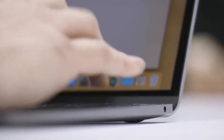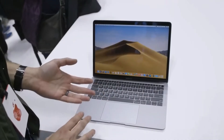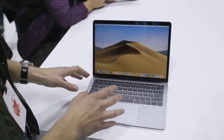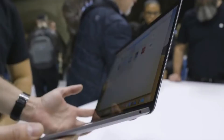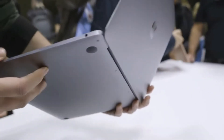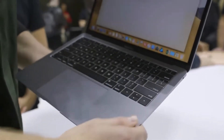To make Touch ID work, it includes the new T2 chip, which makes everything more secure and also controls the SSD. But the real processor you care about is the 8th generation Intel processor. The base model is a Core i5 with 8 gigs of RAM and a 128 gig SSD, and it costs $1,199.